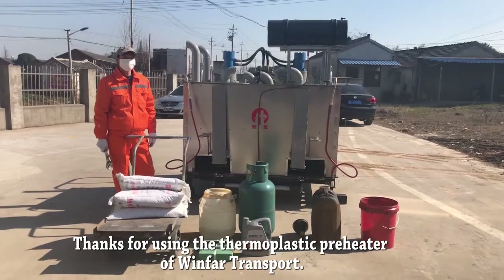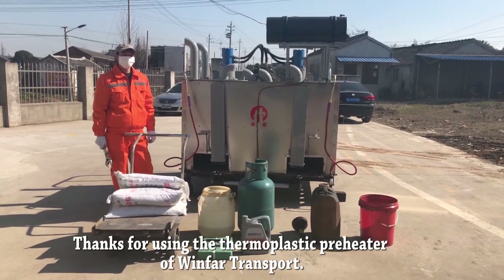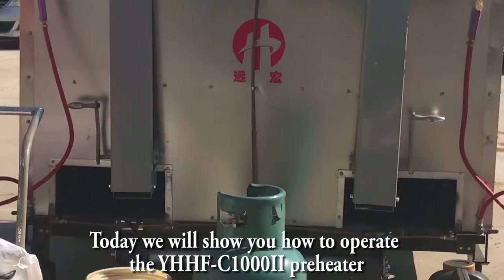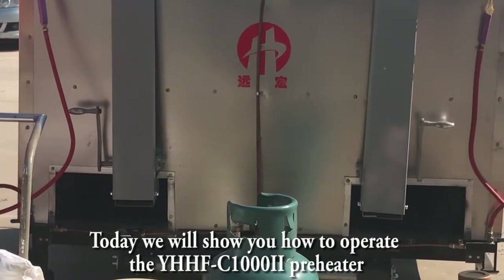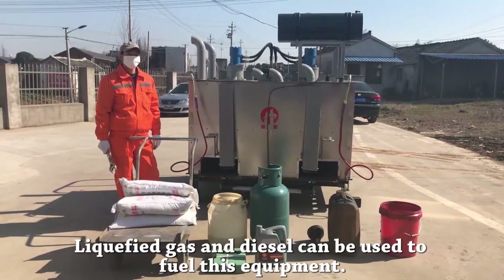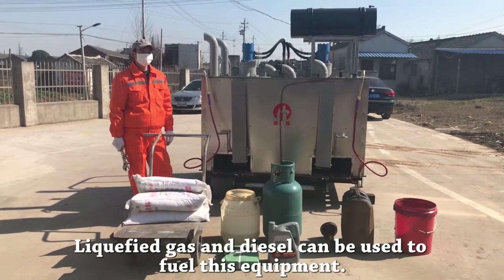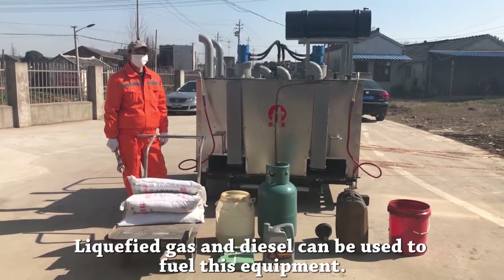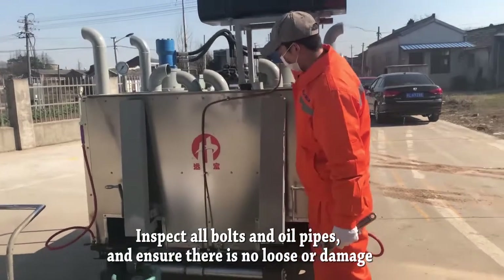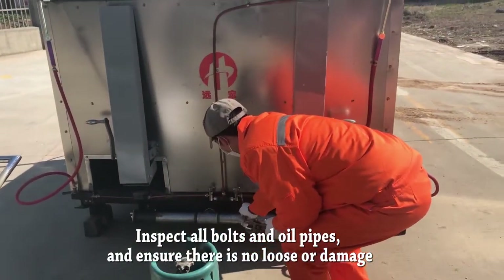Thanks for using the small plastic preheater. Today we will show you how to operate the YHHF-C1002 preheater. Liquefied gas and diesel can be used to fuel this equipment. Inspect the oil and oil cycle and ensure there is no loss of energy.